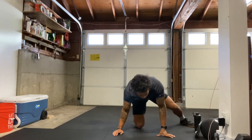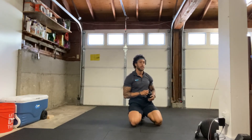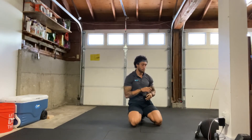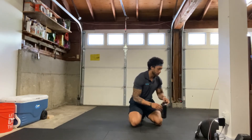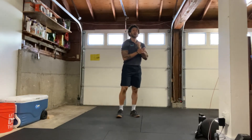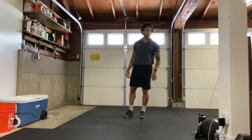All right, round one done. Go ahead and grab a quick sip of water if you want, then we'll get into round two. Make sure you're drinking plenty of water. All right, let's go ahead and stand up. We have our right side reverse lunge to knee drive, 20 reps.